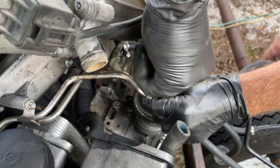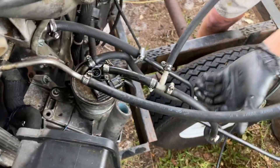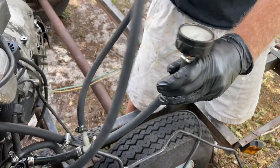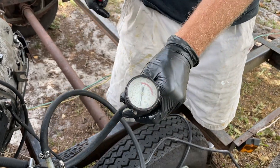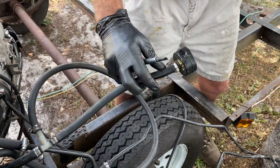We've made this hose kind of ridiculously long, but we've added a pressure gauge in the line. So now if we turn on the key...